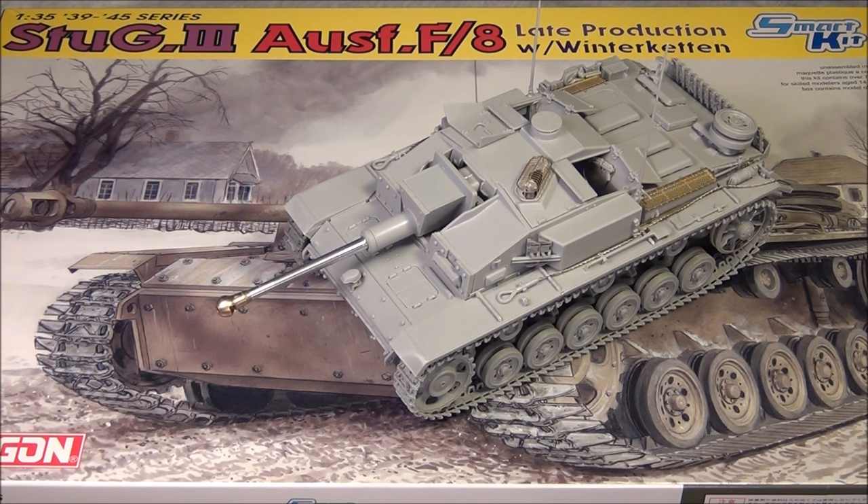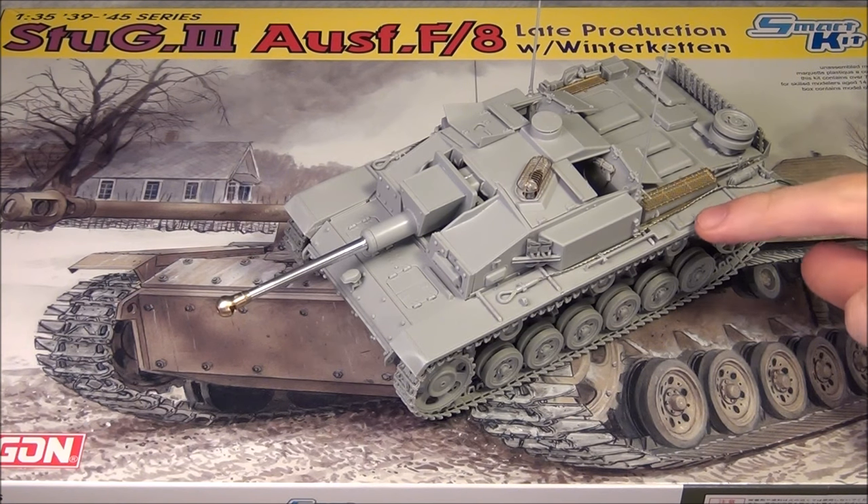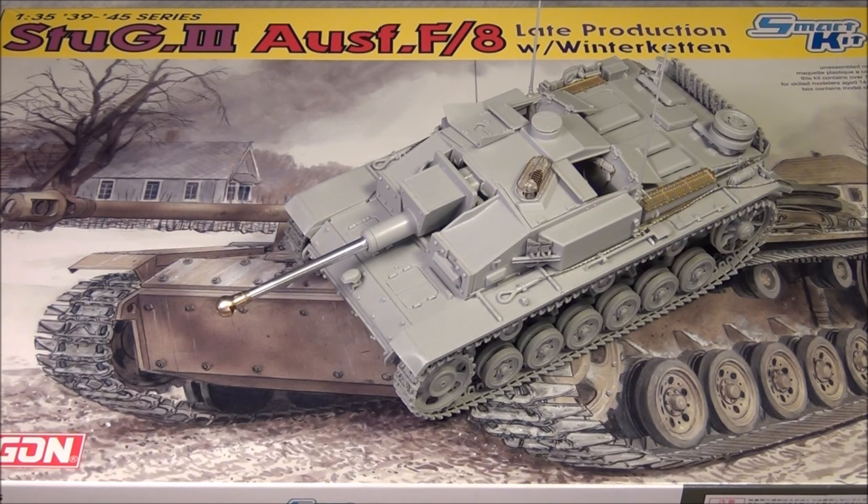A huge thank you goes out to Adam Mann for sending this kit to me — it was probably the best Dragon kit I've ever built and it's going to be in my top five kits I've ever built. It just fell together and was so much fun. I only wish I could have put the Winterketten on it too, because it looks so cool, but Adam sent me the kit so I could put the Winterketten on my Panzer 3 — no regrets, that looked awesome as well. Another big thank you goes out to Stevie Gibson for sending me a book called 'On Display: The Stug 3' — really helpful for interior details — as well as reference photos and the good tip of thinning down the tool clamps. That book and those photos are going to be really useful for when I paint and weather this thing.